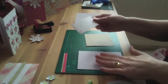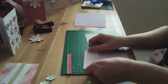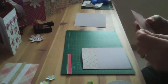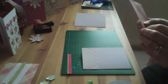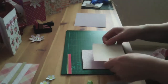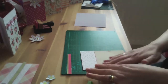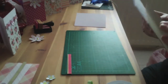So just eyeball it and try and get it to be even on there, and then the other part. This is just straightforward, quick and easy — making quick cards for friends, family, thank yous, birthday cards, or just to say something like that. Oh, that's not very good put on — hold on, I'll redo that.